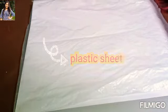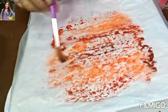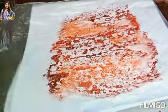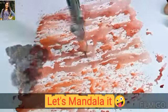Hi guys, welcome back to my channel! Today I wanted to share a trick to make a background with watercolor. Take a plastic sheet, randomly put the colors you want, then flip it — and here is the background.